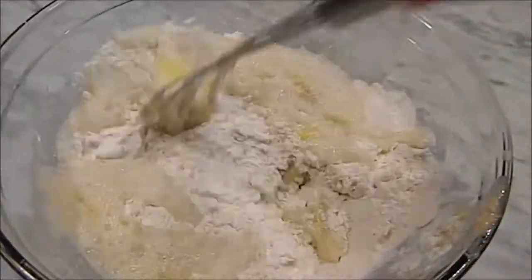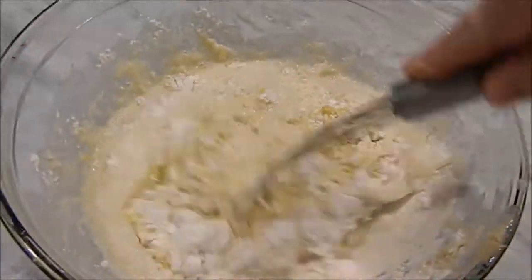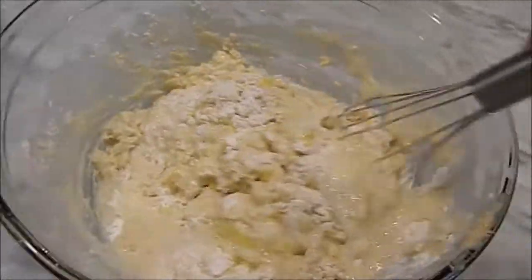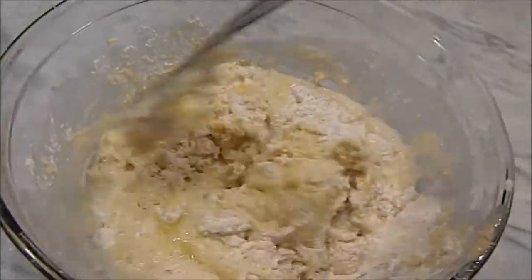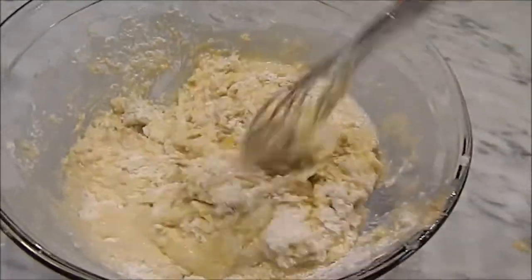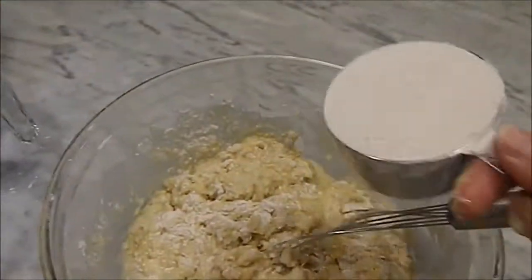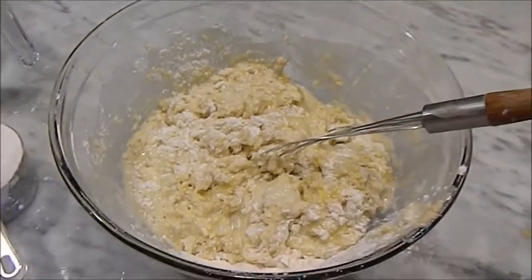I always like to mix with my hands, but I didn't use my tripod this time — I'm using my hand to hold the camera. I'm going to pause here for a minute because I've stirred as much as I can with my little whisk. I'm going to go ahead and finish working all the dough together, then begin adding my flour, turn the dough out, and finish kneading it.